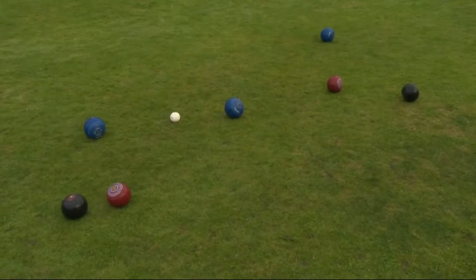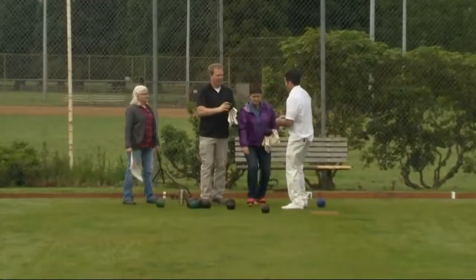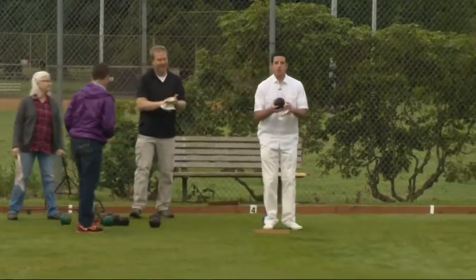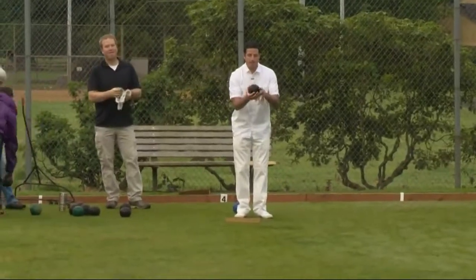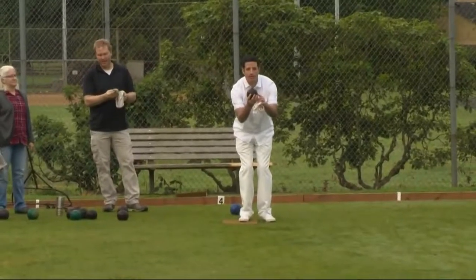I'm going to head down the other way, Peter, so I can take a crack at this lawn bowling thing. Again, lessons are being offered this summer through Portland Parks and Recreation. You can go to their Summer Catalog web page for more information and to sign up for those lawn bowling lessons.